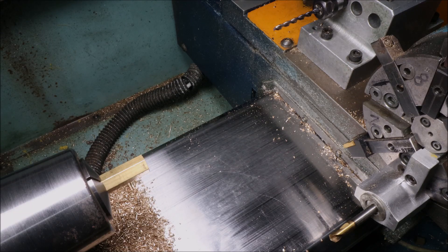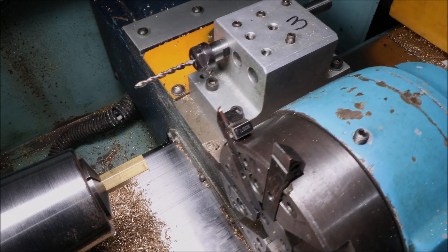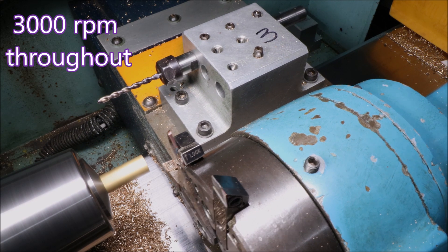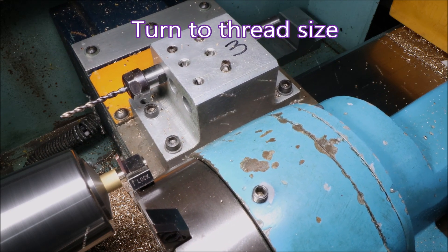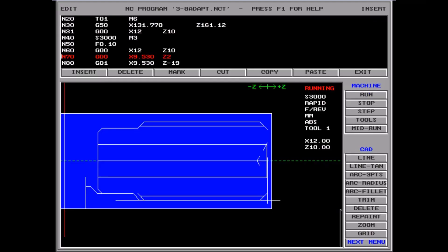G'day folks, it's a while since you've seen this lathe operating with multiple tools because the turret hasn't been working properly. However, at the time of this narration it's made 70 parts with six tool changes for each and it hasn't missed a beat. This is scrap hex that we're turning into something useful.